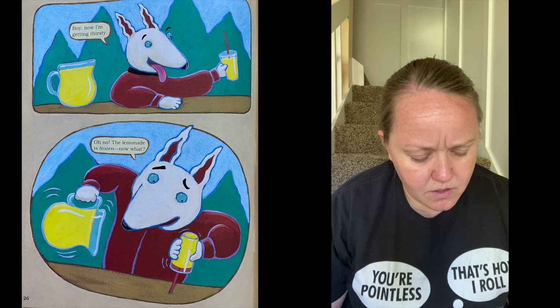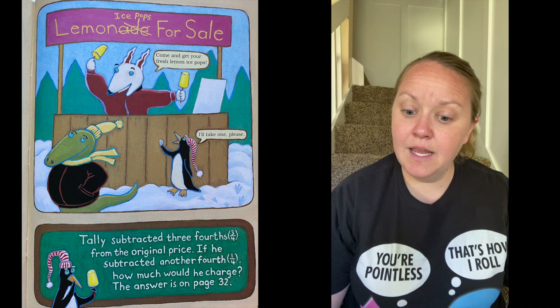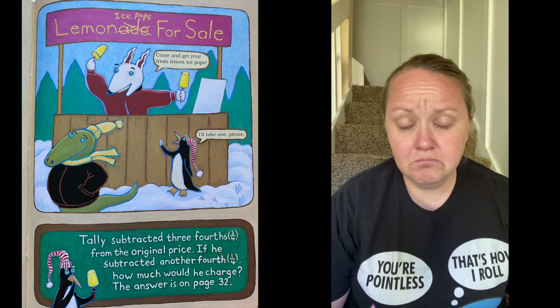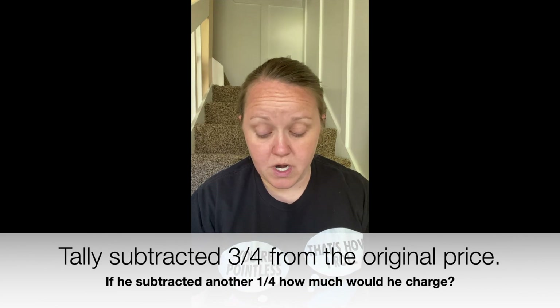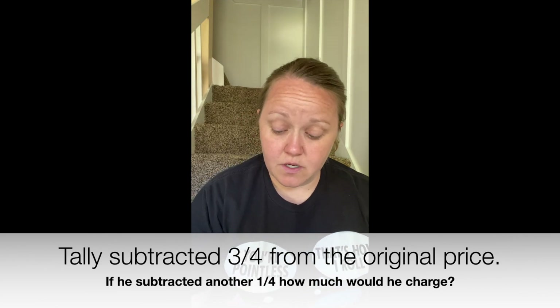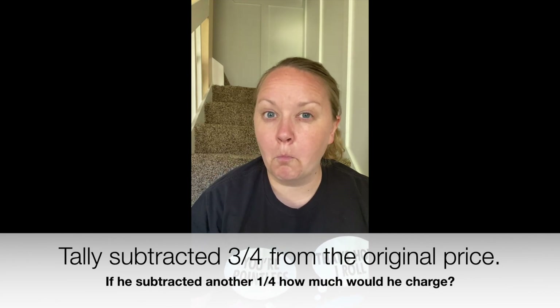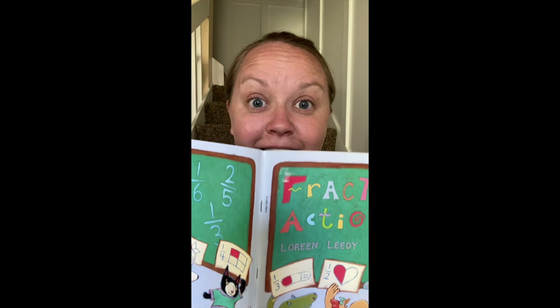Now I'm getting thirsty. Oh no — the lemonade is frozen! Now what? Lemonade — or lemon ice pops for sale! Come and get your fresh lemon ice pops! 'I'll take one, please.' So Tally subtracted three fourths from the original price. If he subtracted another fourth, how much would he charge? Thinking caps. Answer time! If Tally subtracted another one fourth from the original price, he would be charging zero dollars.